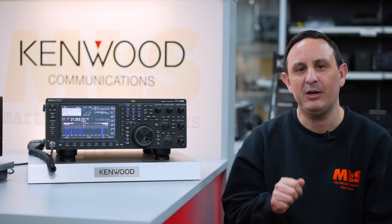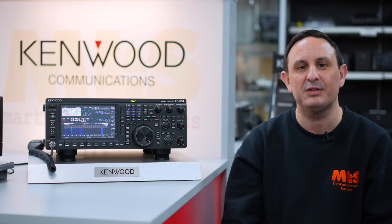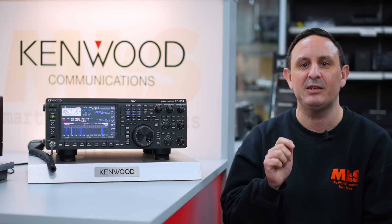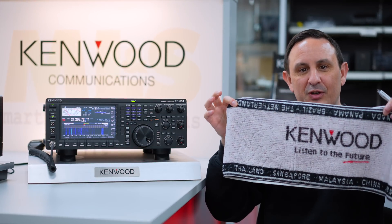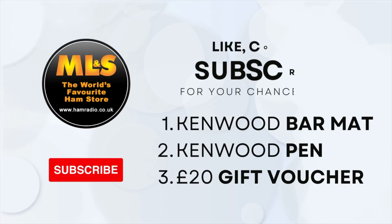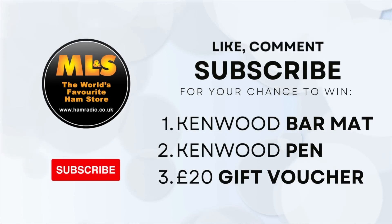It's great for trans-equatorial propagation with sporadic E as well — a bit like on the 10 meter and 12 meter bands. Anyway, before we go, a quick reminder: the TS-890S is back in stock, so get your orders in quickly. Please like, comment and subscribe to this video and you'll get the Kenwood golf-stroke-bar towel, the pen, and the all-important 20-pound gift voucher — for online use only. We'll see you soon, take care and enjoy the weekend.